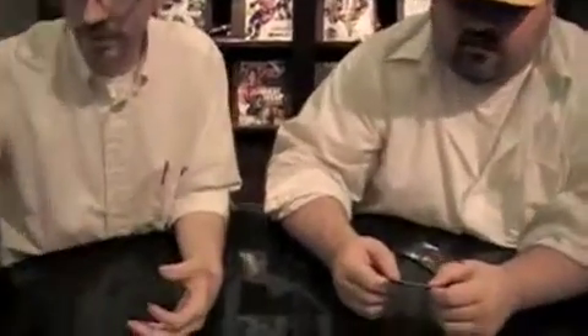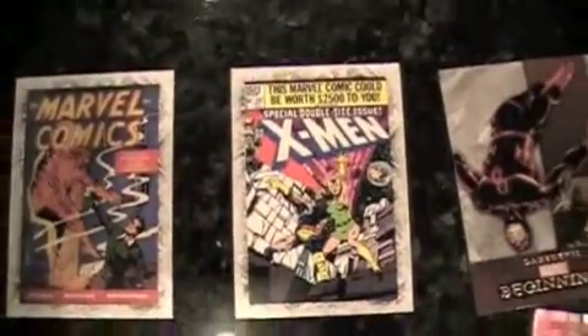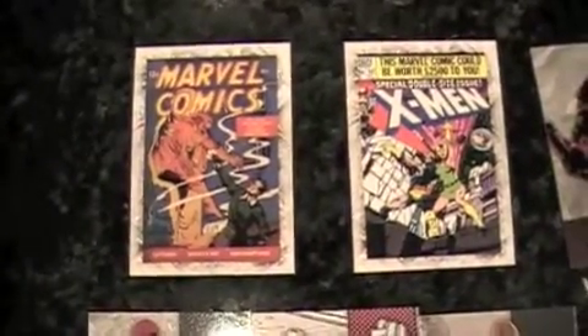X-Men Number 137 — the death of Jean Grey, which was essentially the birth of the Phoenix. Here's the first appearance of the Human Torch — back before the actor became Captain America. Speaking of Captain America, here's Steve Rogers. I don't like him with his regular name, that kind of throws me off. Final pack coming up!